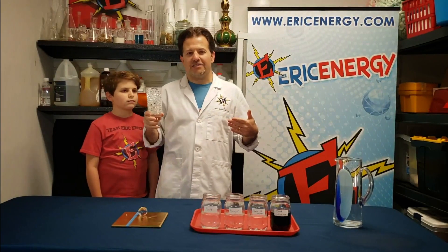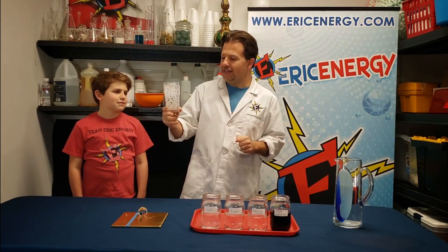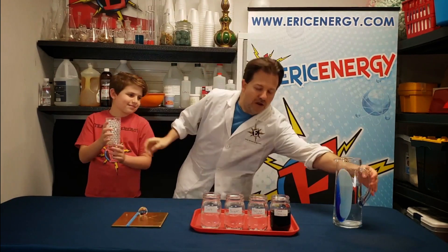So let's do some experiments. First, I've got this glass. I filled it with a whole bunch of polymer balls that I soaked overnight. Can you see anything else in this glass, Lightning Levi? Nope. Well, hold on to this glass — let's take a little bit of water.